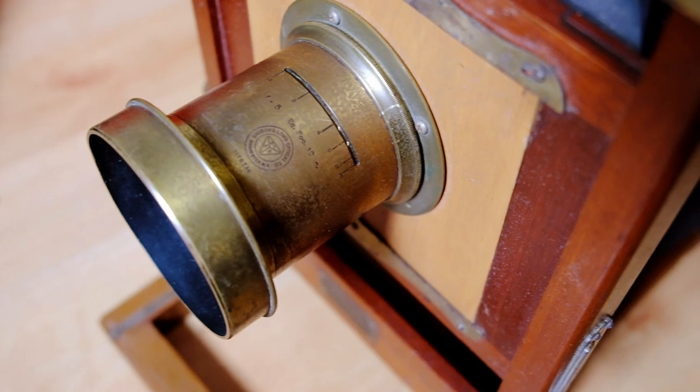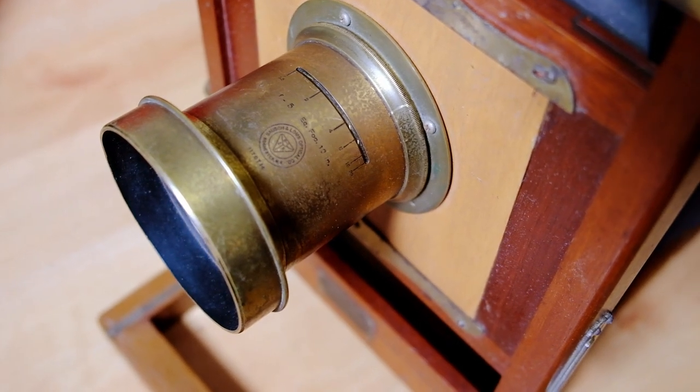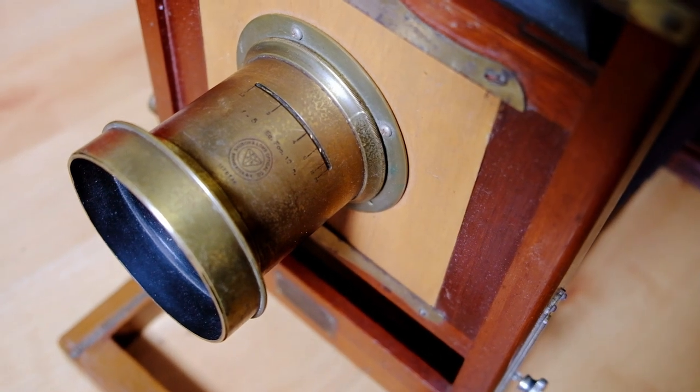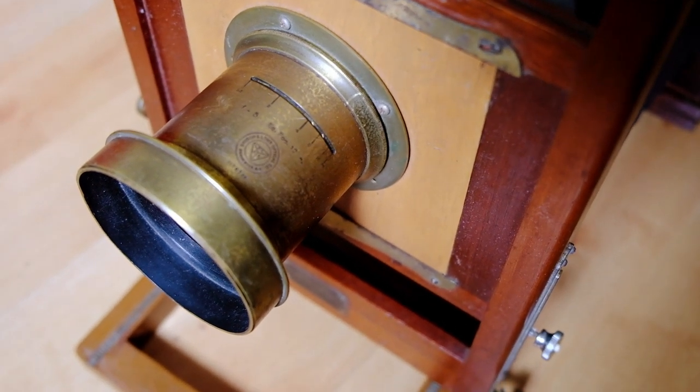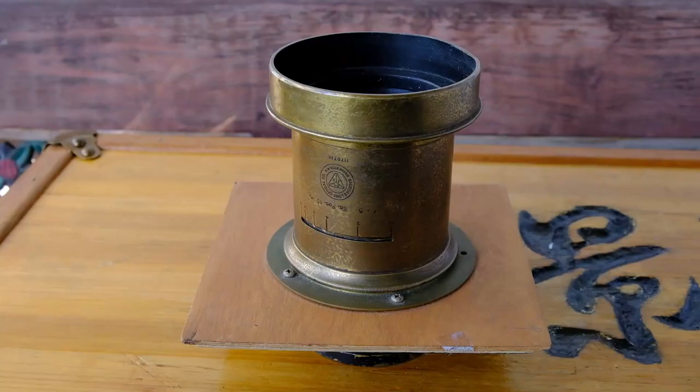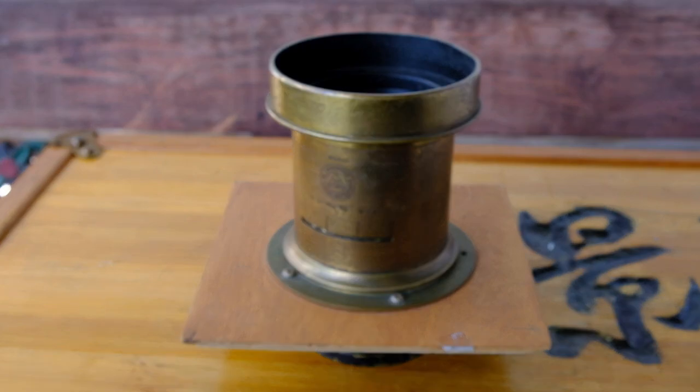I will take you through the lens properties, take a shot with it using paper negative, process the paper negative, and then show you the final result at the end of the video. So come along with me. Today we are going to talk about this brass lens.